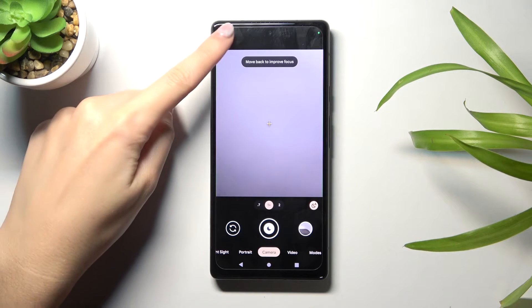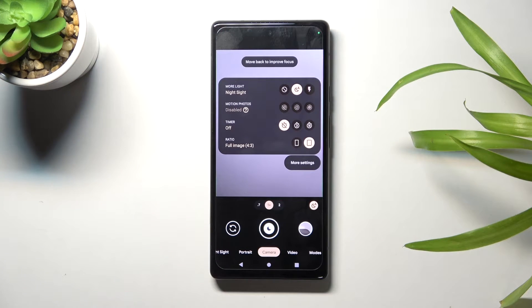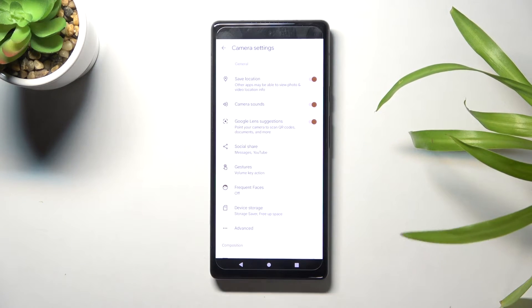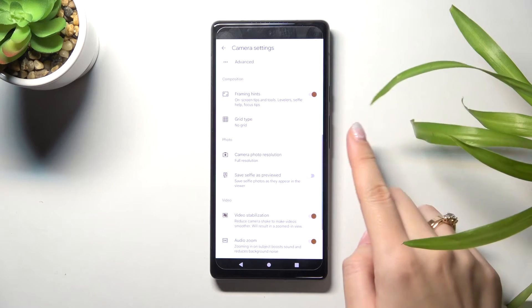From here let's go to the left corner button so we can get access to more options about the camera. We can manage these with the more settings button — let's tap it to open them. Now we have to slide a little bit to the photo category.